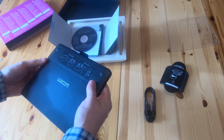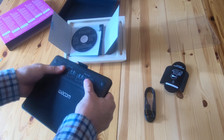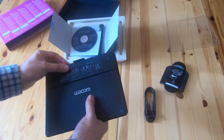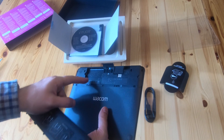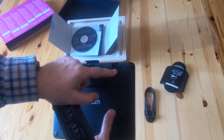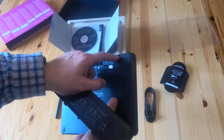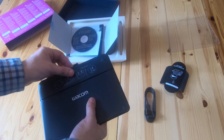Yeah — one, two, three spare nibs, and the little nib removal tool. There's a space in there for a battery pack and a USB wireless dongle, because you can get a wireless pack for it.